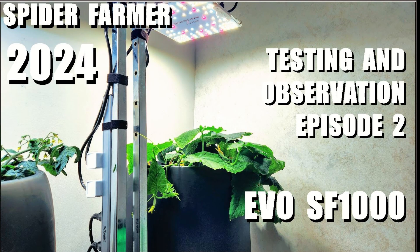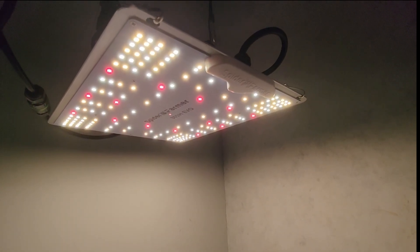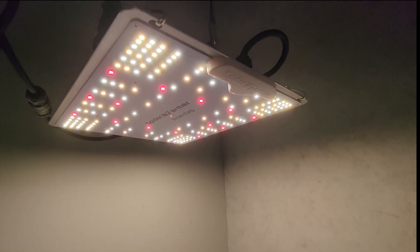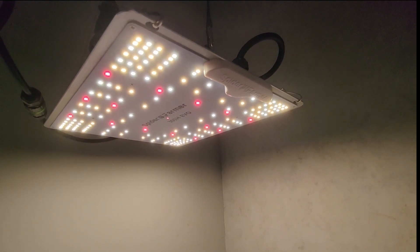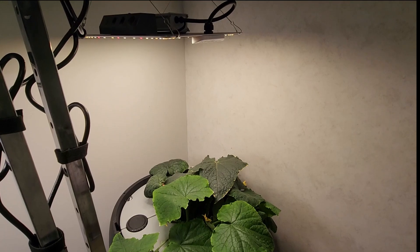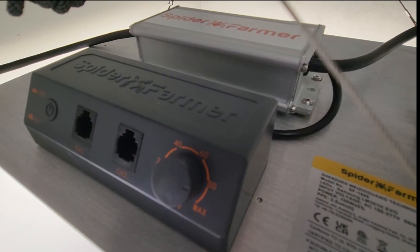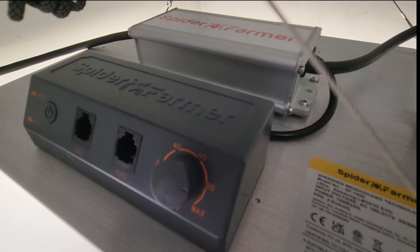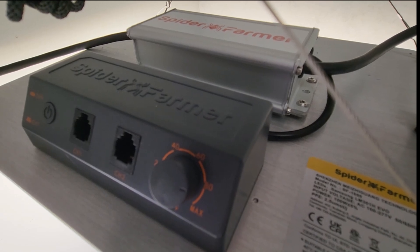If you want to grow big plants indoors, you need to have a good light to start with. The 2024 Spider Farmer EVO SF-1000 light is 100 watts and is doing a wonderful job of growing these two cucumber plants. I started out with an 18-inch hanging height at 100% of the capacity.